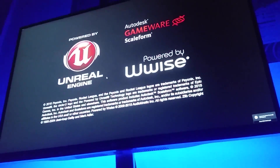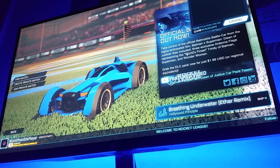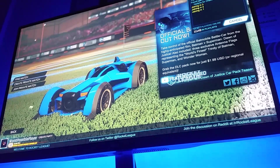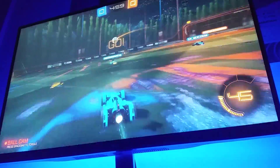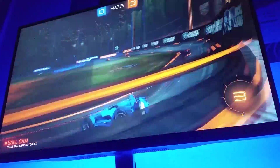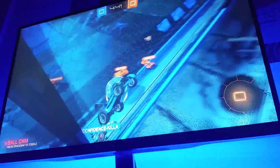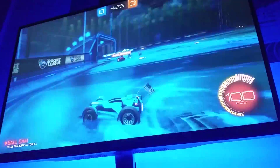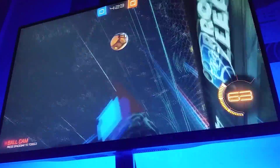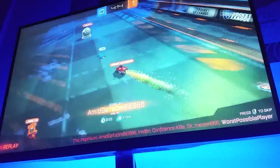Everything just looks so much more realistic, and even in games like Rocket League, which I play all the time, it really does look better in 4K. By the way, this monitor does have AMD FreeSync, however at the moment AMD FreeSync only works with AMD cards. FreeSync is an open source standard, however Nvidia does not support it yet. So everyone write to Nvidia now, because they really should support the open standard FreeSync.